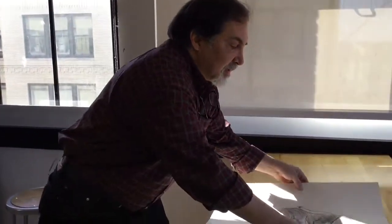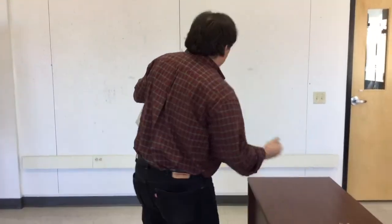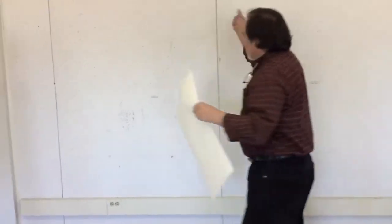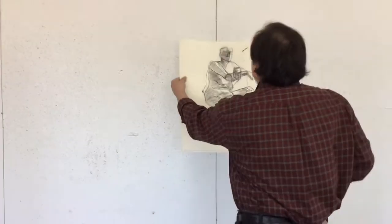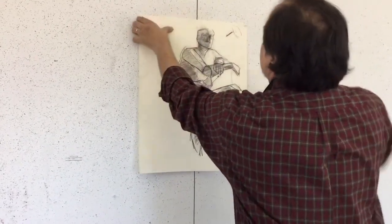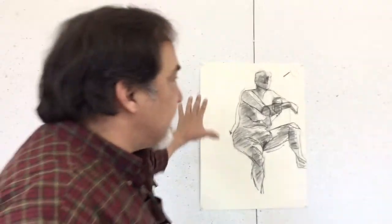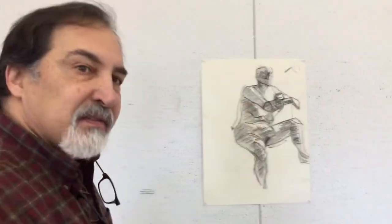The kind of light you want would be like this light right over here. Beautiful, even, soft, neutral background. I'm just going to pin this up. You see how nice and even that is? That's showing off the piece nicely.